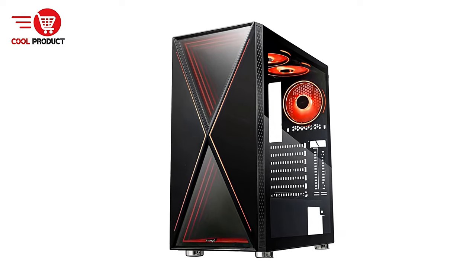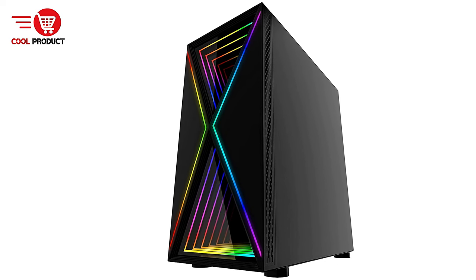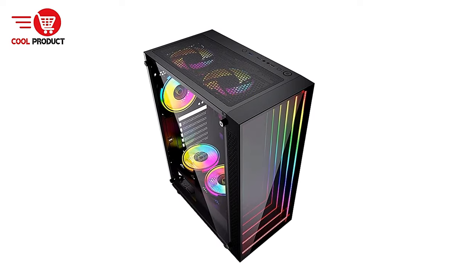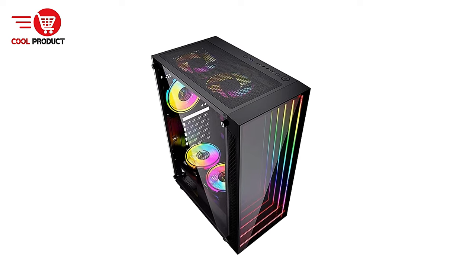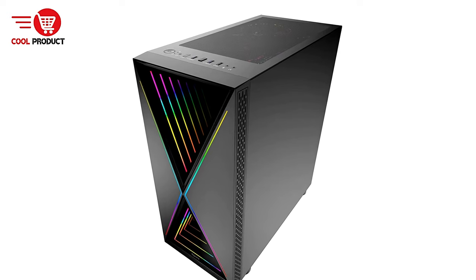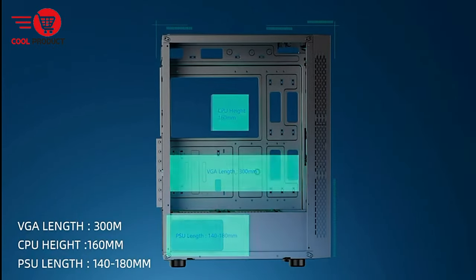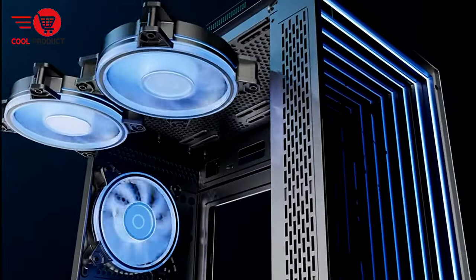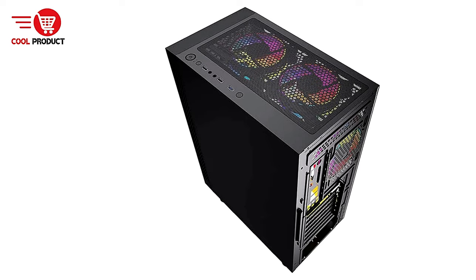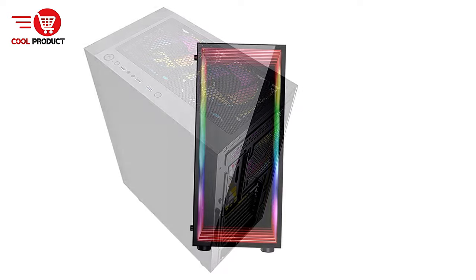The side panel is made from 5mm thick tinted tempered glass, which not only provides a sleek and stylish look but also allows users to showcase their build, with the thickness adding durability and resistance to damage. The Bee Optolution supports up to eight fans, ensuring exceptional airflow throughout the case, which is critical for maintaining optimal temperatures during intense gaming sessions. For those looking to integrate water cooling, the case supports radiators up to 360mm, ideal for gamers or content creators who require efficient cooling solutions.